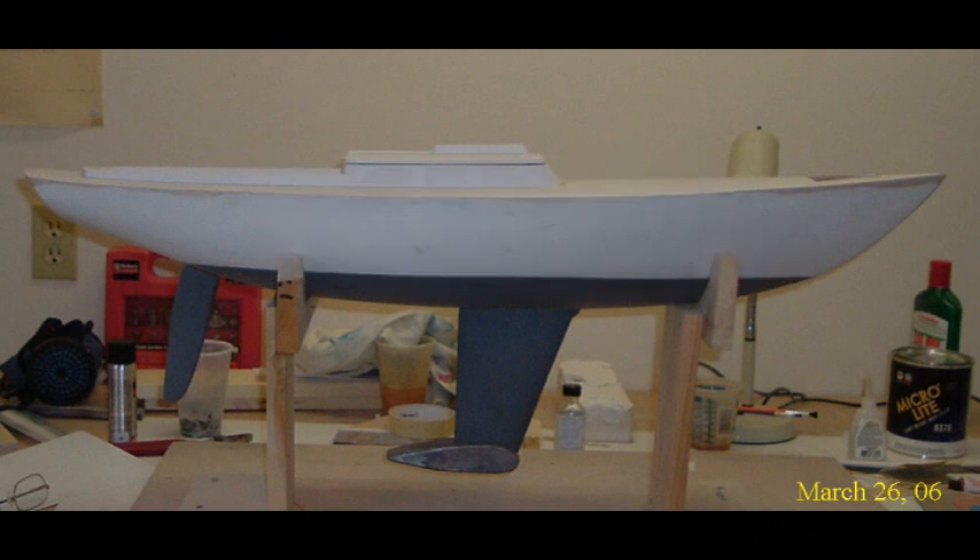Okay, that's how I built the keel and rudder. Hope you found it interesting. The next installment in this series will be how I built the deck.